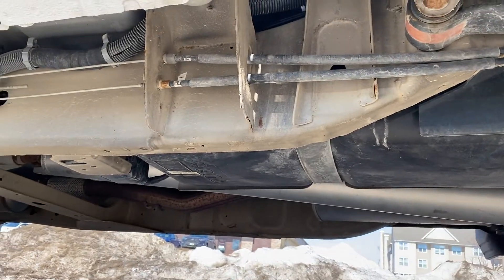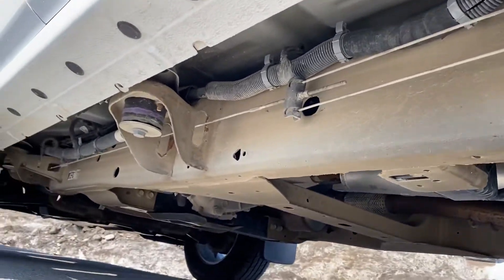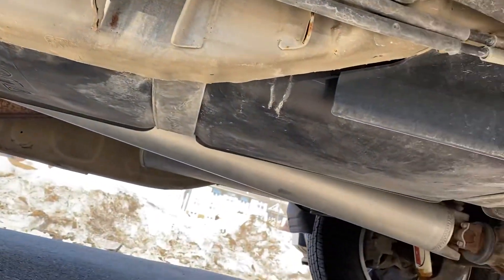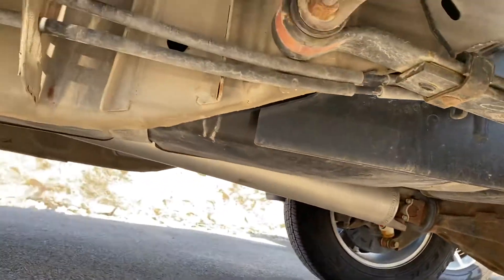Hey Jeremy, this is Jared. I just want to send you a quick video of the underneath of the truck. As you can see, it is in perfect shape — it looks like it's new. It has not been rusted at all, so it really is a beautiful truck.